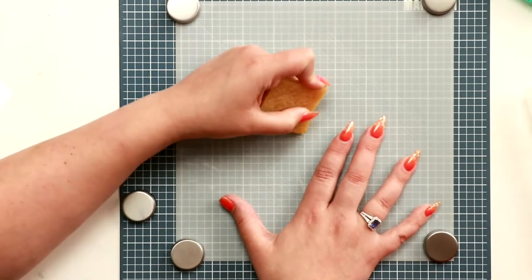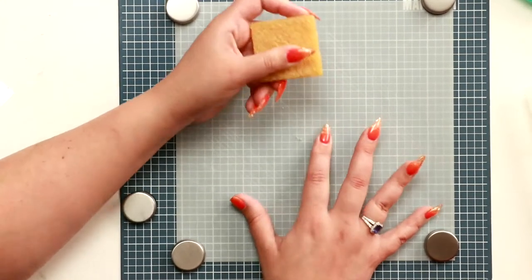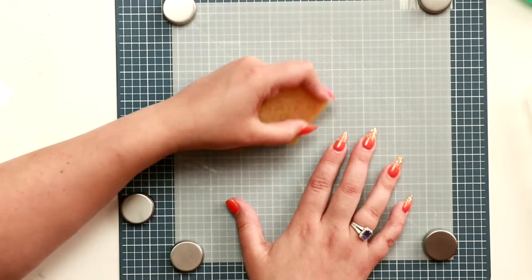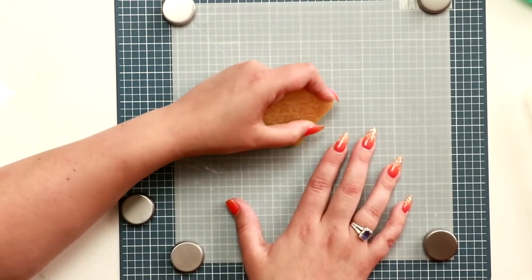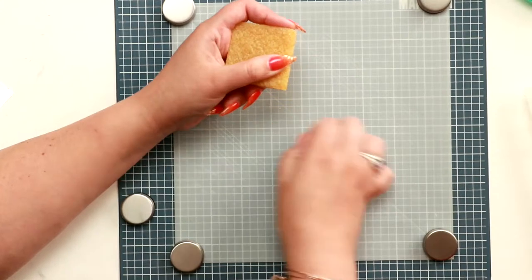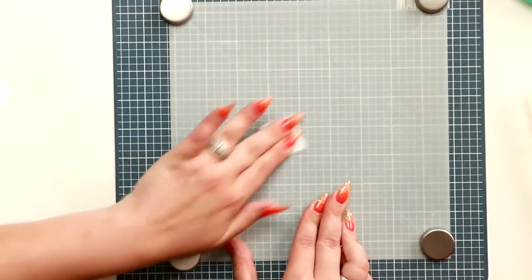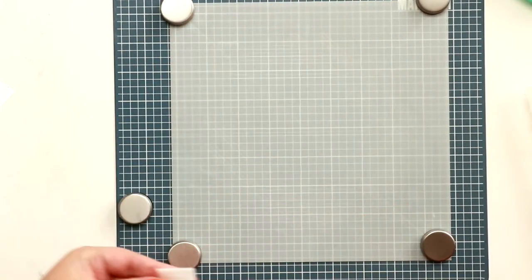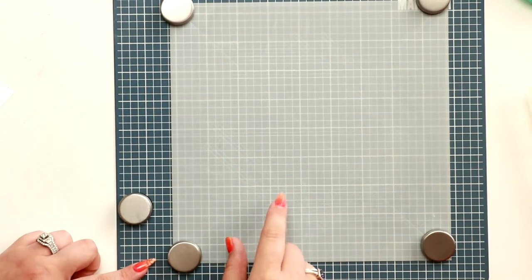When the adhesive gets gunked up, just use the glue eraser with short strokes and it bundles together, then you just pick it up. For a final clean, just wipe with a little bit of alcohol — prep pads work great. If you get adhesive on the edge of your card where you don't want it, you can use it the same way.